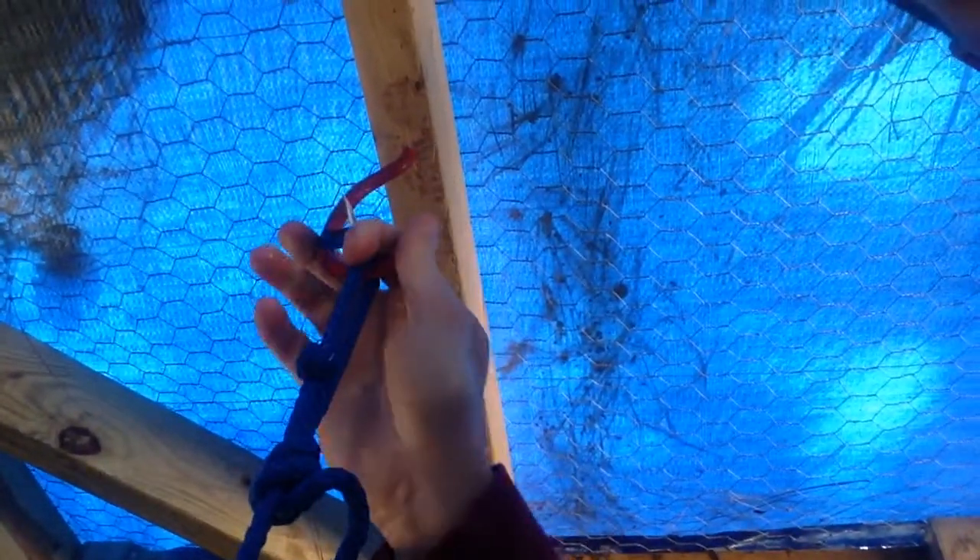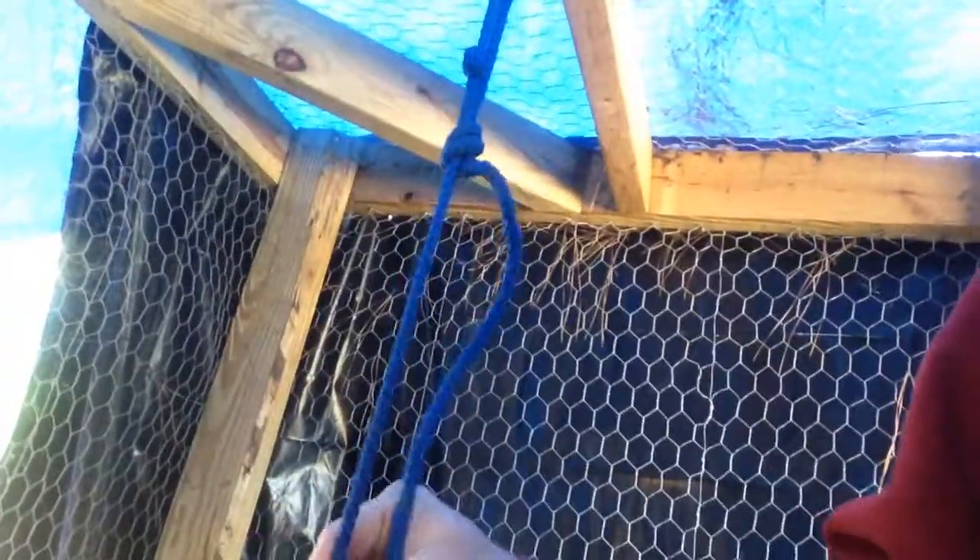This is, I think, a three gallon waterer. I got it at the local feed store. You can get them at Tractor Supply. I'm sure there's a feed store around you where you can buy your waterers. But in the frame, you can see I just put a self-driving hook and attached it with rope, and then just hung the waterer like that.